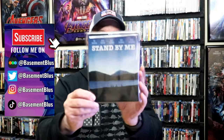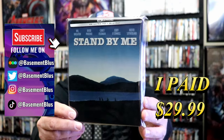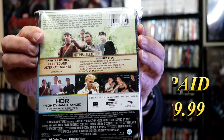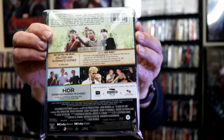So I received my order for Stand By Me. This right here is a 4K Plus Blu-ray Steelbook. Here's the front, and here's the back. I'm going to go ahead and remove this from the wrapper, and we can take a close look at this Steelbook.